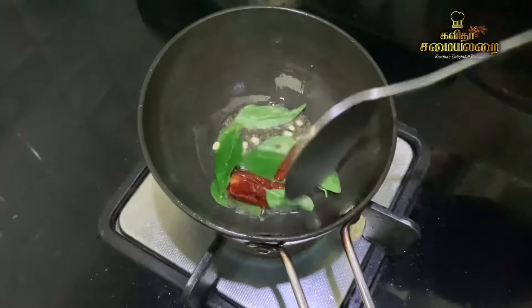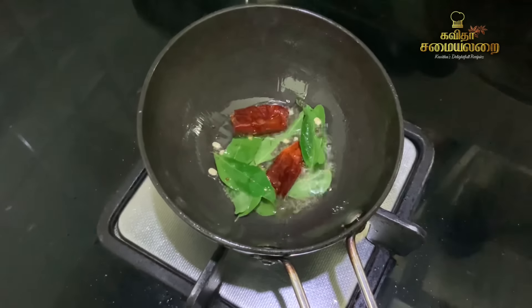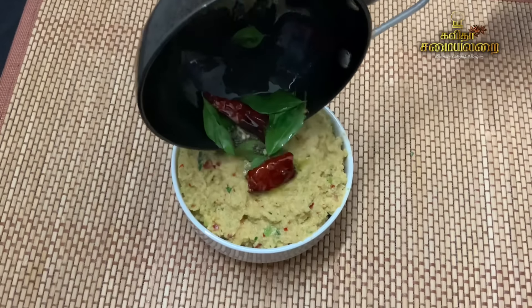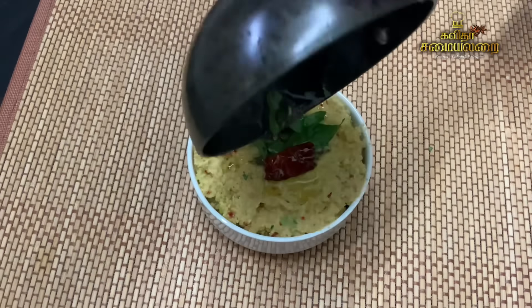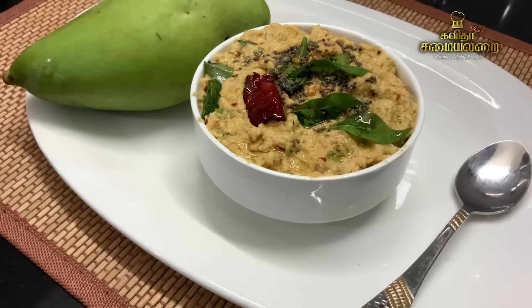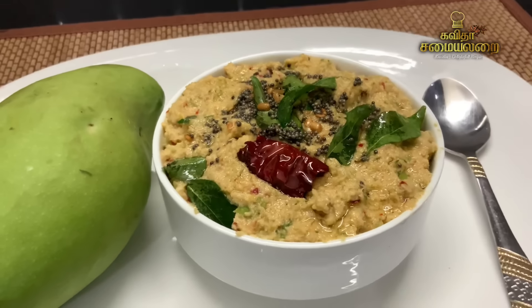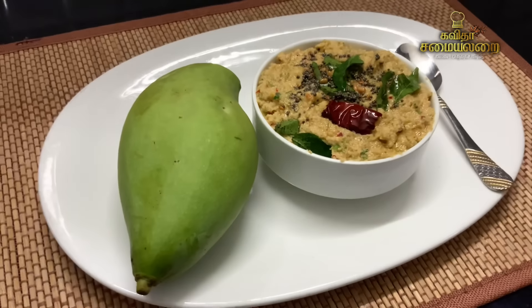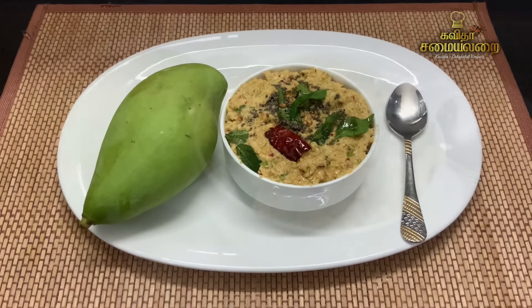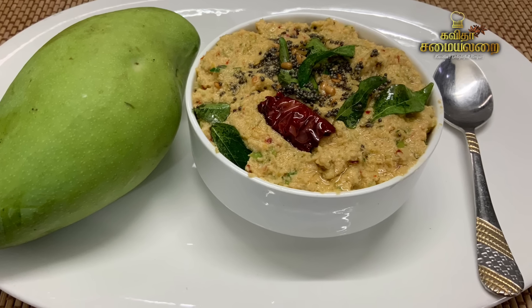If you want to add a thalip (tempering), you can add thangana and kadi hoola. We can also add additional ingredients to the chutney. The chutney is ready — this is a very easy chutney recipe for this season.